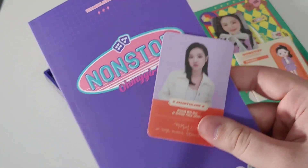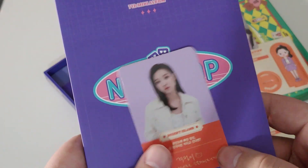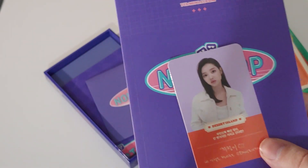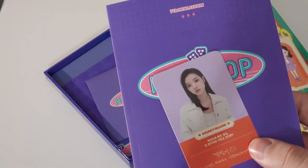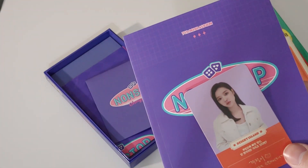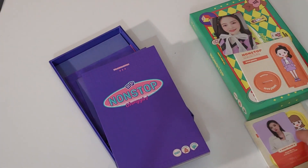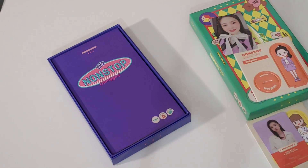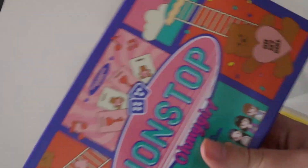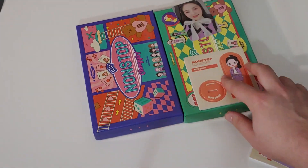We got Yua for the photocard. Funny story — Yua was my first bias when it came to Oh My Girl. I was starting to look into her photocards, but every time there was a group board she'd always be full, so I figured I just wouldn't collect her. Months later, when I really dove deep into Oh My Girl, I realized my bias is Sunghee instead. Something just sparked — my bias doesn't often change like that, so it was actually kind of rare to wake up one day and realize Yua wasn't my bias anymore.